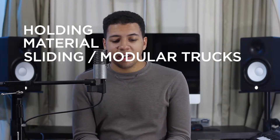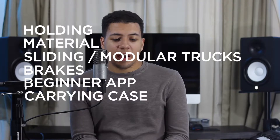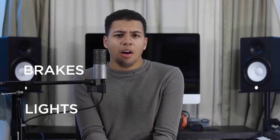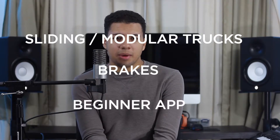In no particular order, the subjects were: holding, material, sliding/modular trucks, brakes, beginner app, carrying case, and lights. The three categories I chose for more in-depth design were sliding/modular trucks, braking, and the beginner app. Bear in mind that my handwriting is god-awful, so I'll be trying to describe as much as I can throughout these sketches.